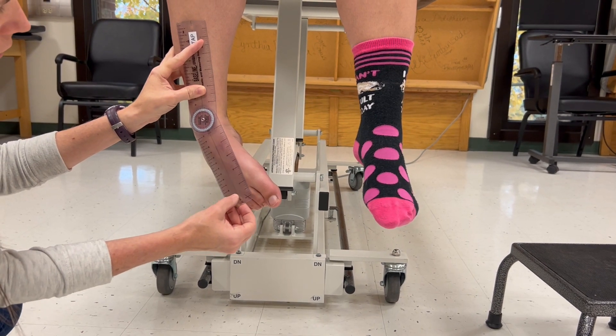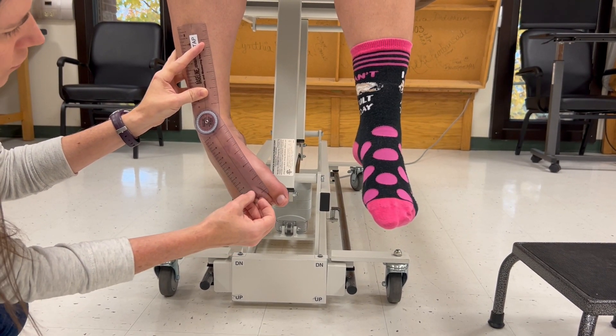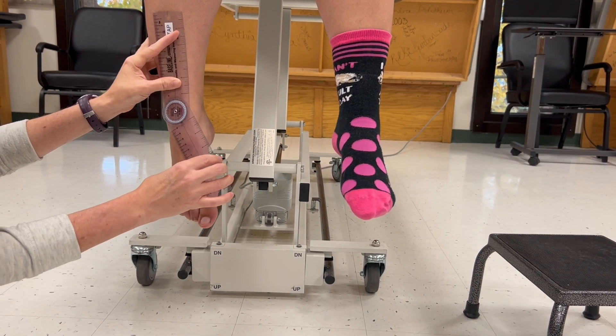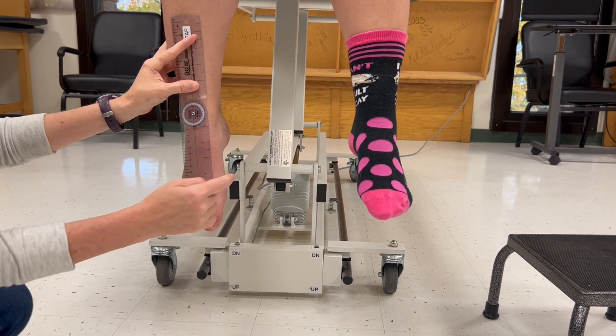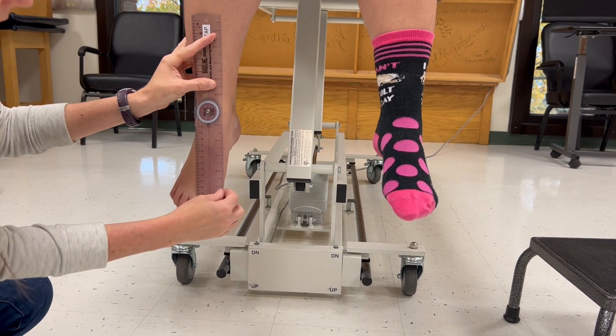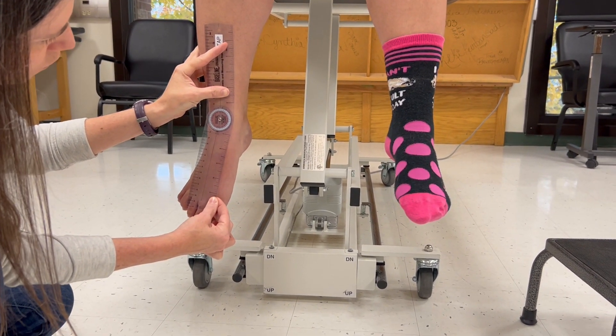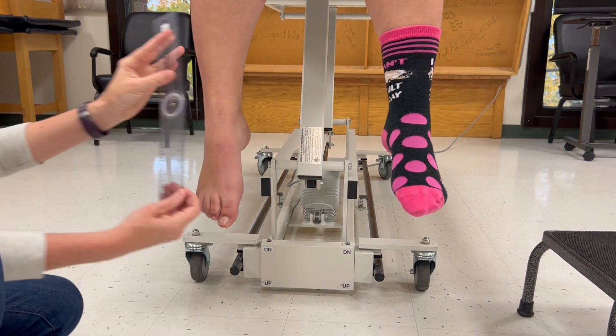She has about 30 degrees of inversion. Then I'm going to have her bring the foot out toward the right, and with the same setup she has about 12 degrees of eversion.